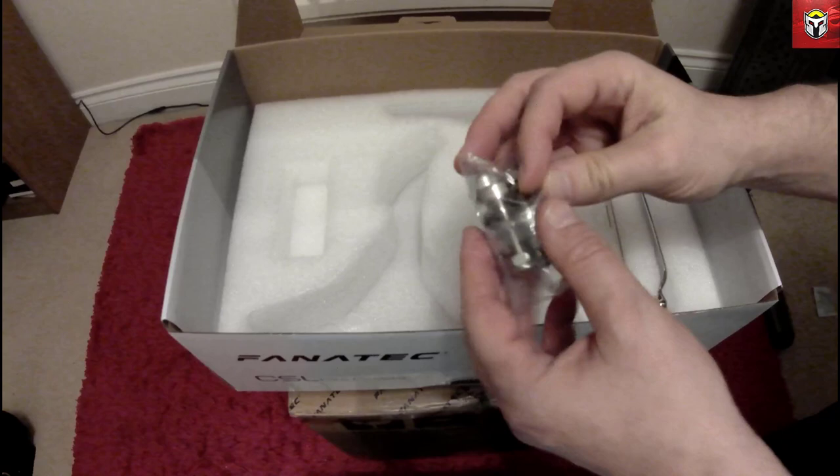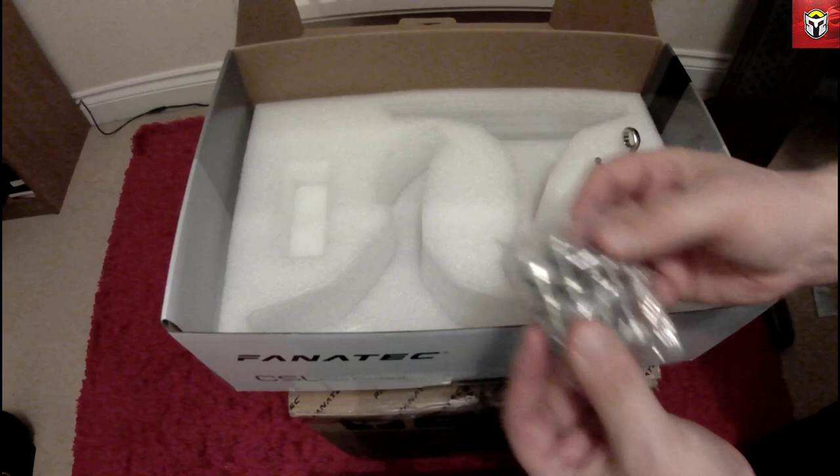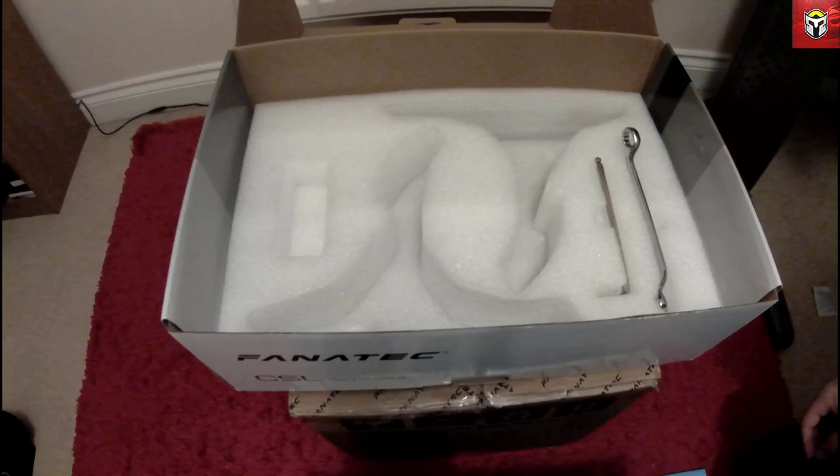We've also got some nuts and bolts in the box. You can see it's allen key on one end and spanner on the other end, and they're nylock nuts as well, so they're not going to come undone when you connect your pedals to the base unit.